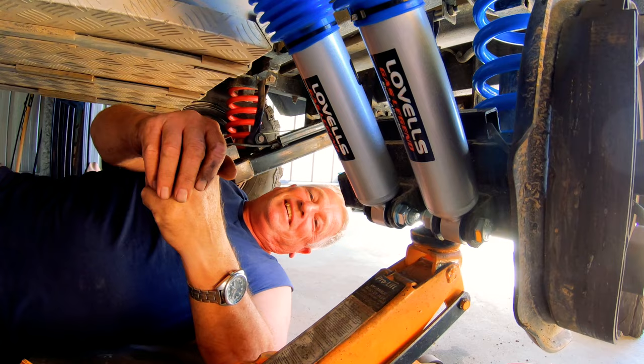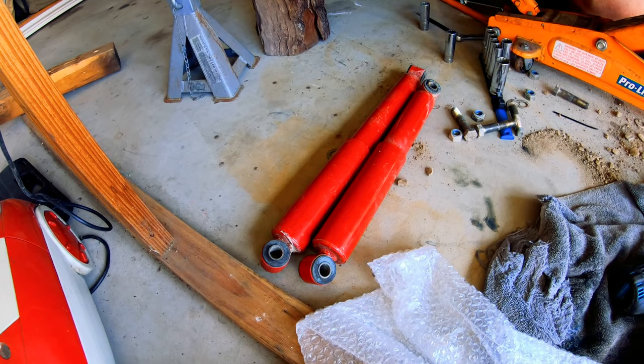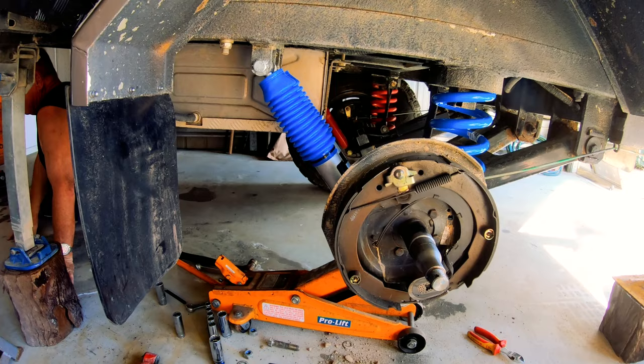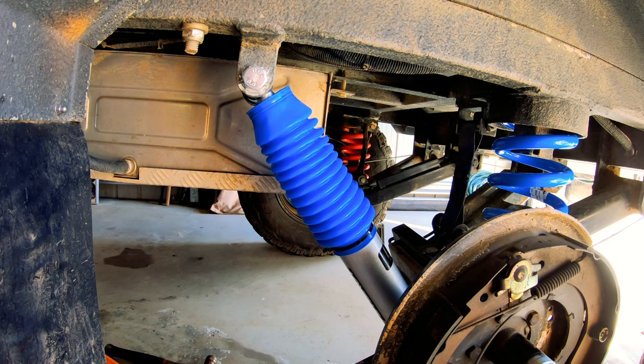That one's busted - she's cactus. So there you go - the cheap Chinese ones have failed us already. Get this back on and all we have to do is put the spring in the other side - that's all we can do. We haven't even got a shock absorber to put on the other side, so just the spring's going in the other side. As I said, we're half good.